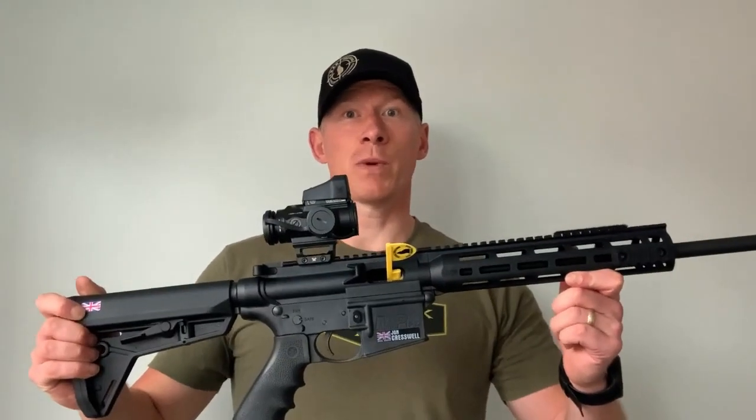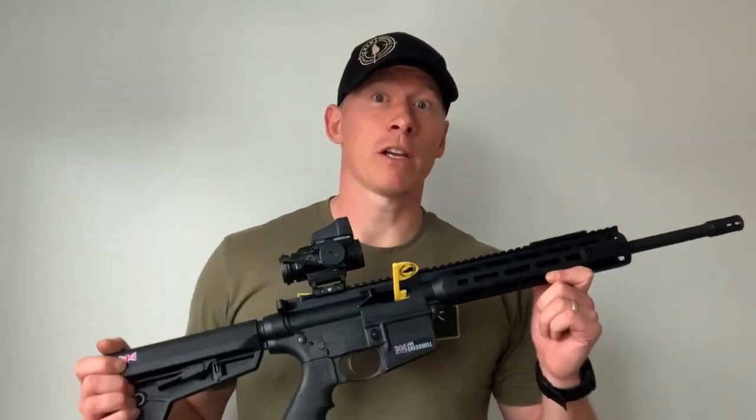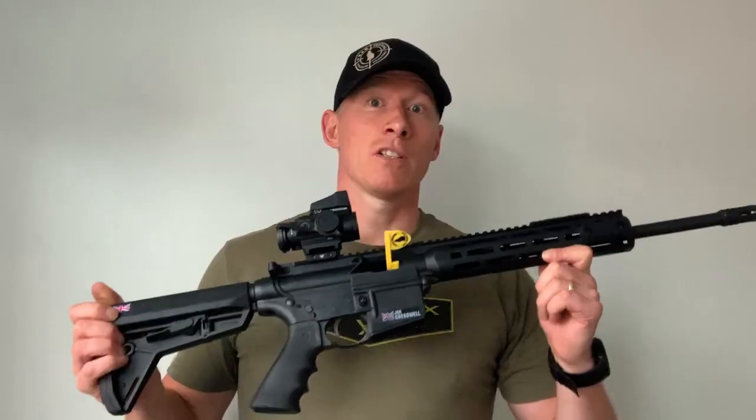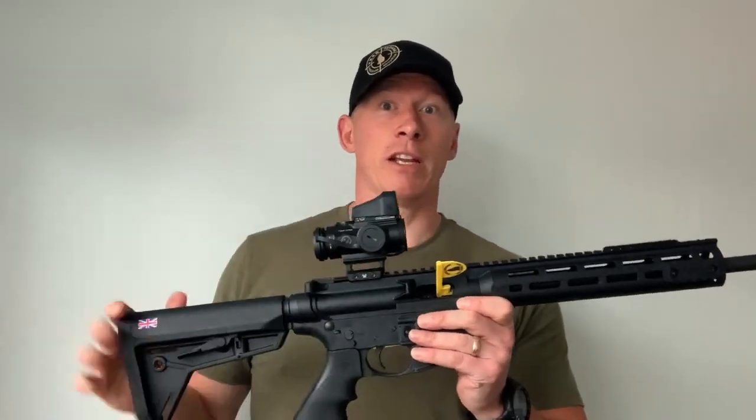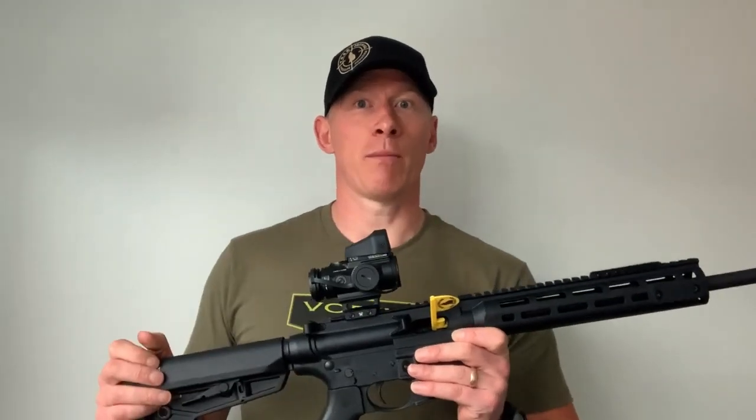Do you have a Smith & Wesson 15-22? In this video I'm going to go through some routine maintenance — we're going to strip it, we're going to clean it, and we're also going to do a bit of lens cleaning as well. Watch this video to find out more.